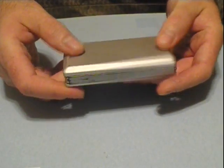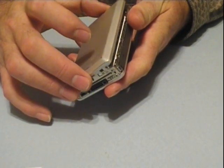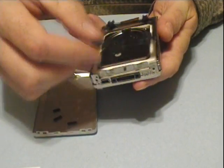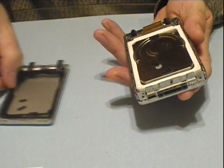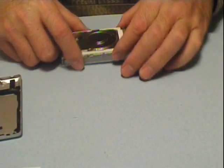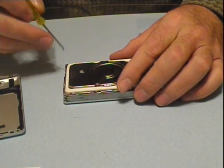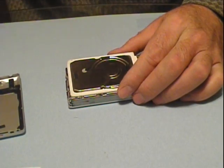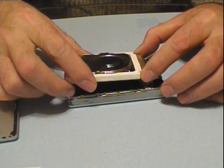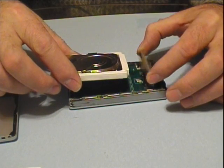Back cover — you're going to slide it down gently, wiggle it, and it'll pop right off. There's more than one ribbon. This one just pulls right out — this ribbon. Give it a wiggle and pop.